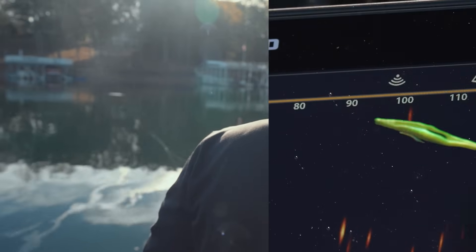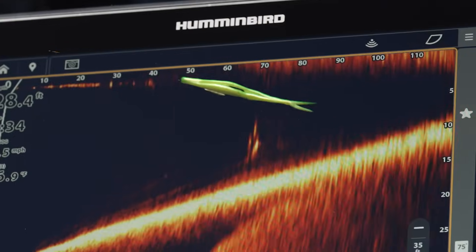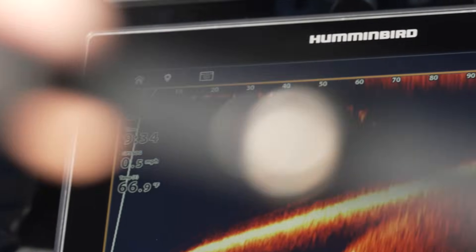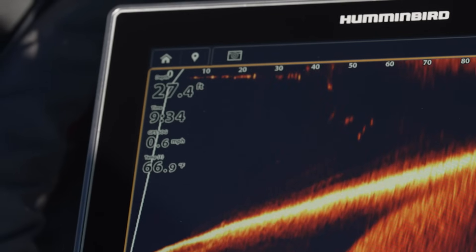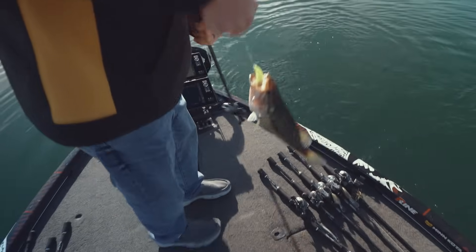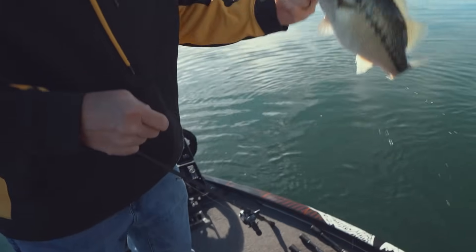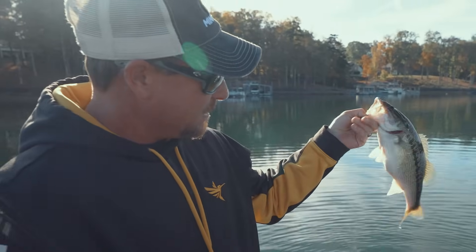You can see my bait hit the water, and now they're just falling underneath it. Got it. I saw that fish following the bait and I just stopped it and let it sink down a little bit. Pretty fat Lake Lanier spotted bass. Look how chunky and beautiful those fish are.